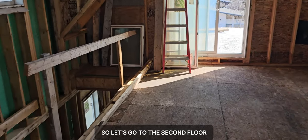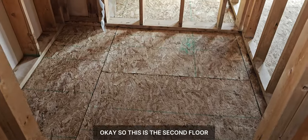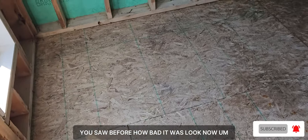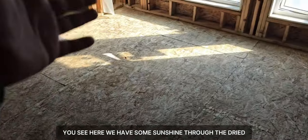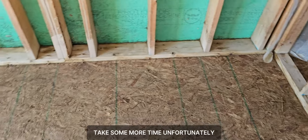Let's go to the second floor and then I'll show you the first floor. So this is the second floor — you saw before how bad it was. Look now: all mold gone. This wet area is not mold, just moisture. We have some sunshine here — it's a little bit dried in that corner but this area takes some more time.